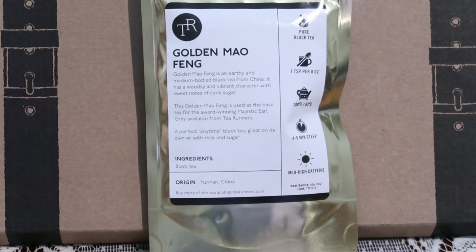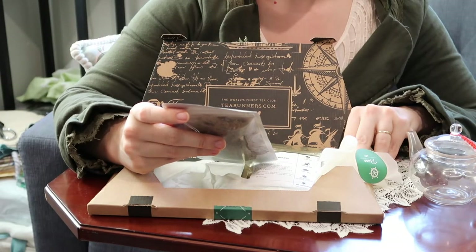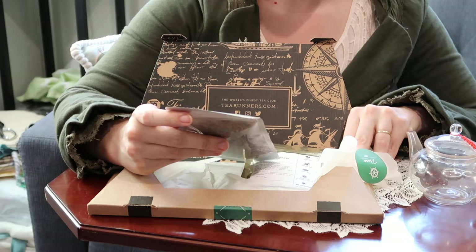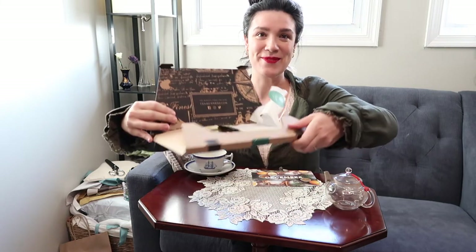Golden Maofeng is an earthy and medium-bodied black tea from China. It has a woodsy and vibrant character with sweet notes of cane sugar. Golden Maofeng is used as the base for the award-winning Majestic Earl Grey available from Tea Runners — a perfect anytime black tea, great on its own or with milk and sugar. This is from Yunnan. Now that I've opened my Tea Runners box, I need to decide which one to steep, and I think I'm going to try the Keemun today because it's just such a classic Chinese black tea enjoyed in the British Empire for centuries. So I'm going to go get my water and let's brew.